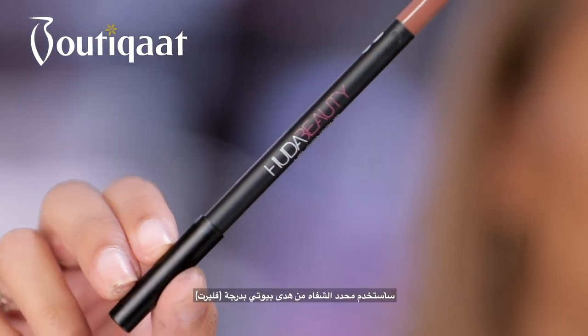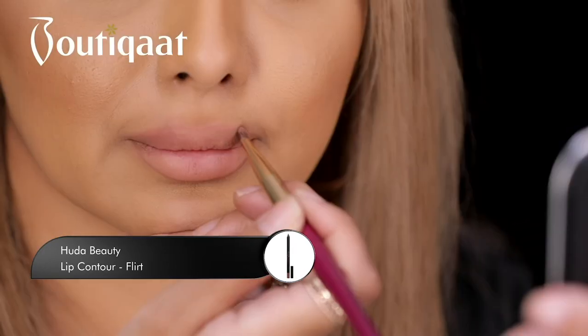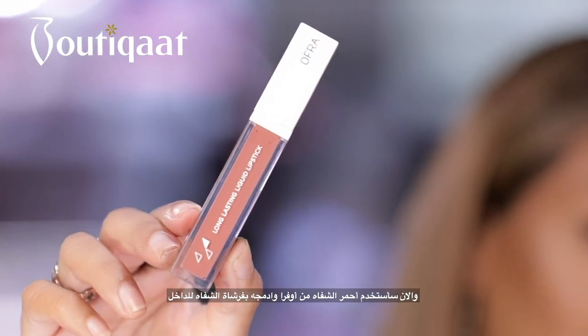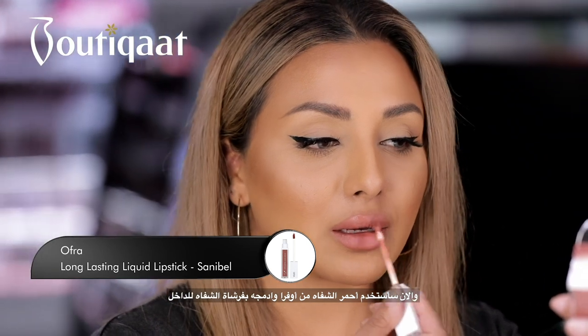Now I'm going to use the Huda Beauty lip liner in Flirt. I'm using Ofra Cosmetics liquid lipstick in Sanibel — I'm just going to smooth this over the lips and then blend in with a lip brush.